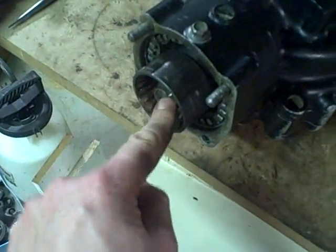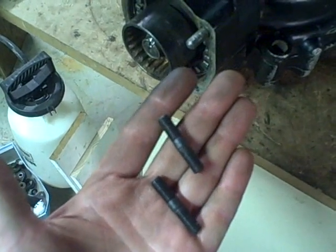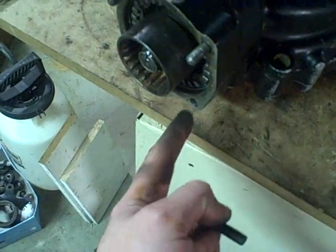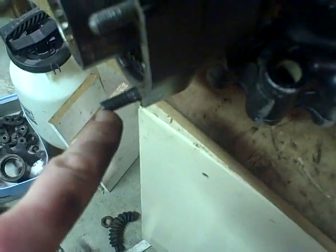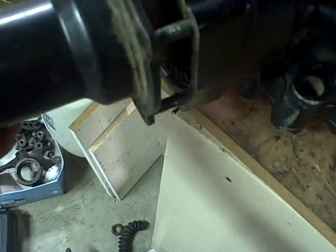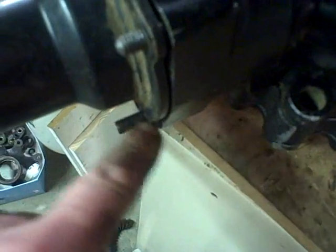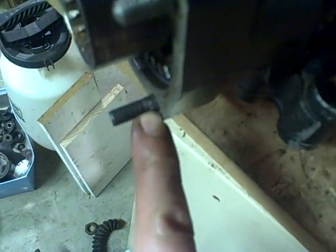Now that's all set — peened over. Next step is installing these two new metric studs I picked up at the hardware store to replace the two I had removed early on to improve access while working. The two new studs are slightly longer, but that's okay — the housing will slip on and nuts will hold it with no problem. The unthreaded section on the stud will be completely covered by the thickness of the housing, so it won't make any difference.